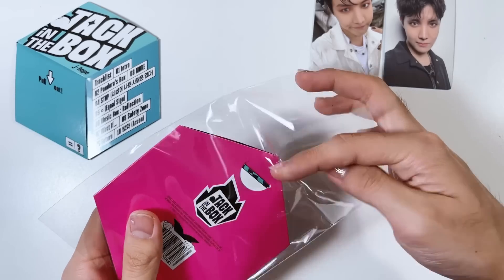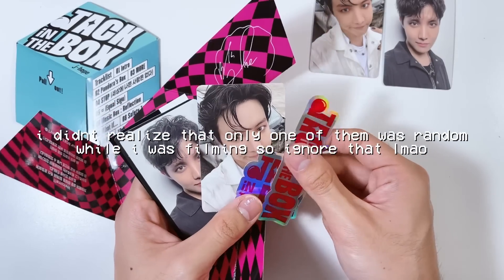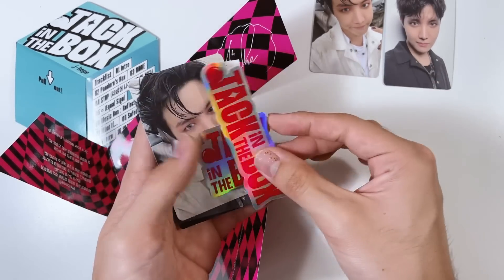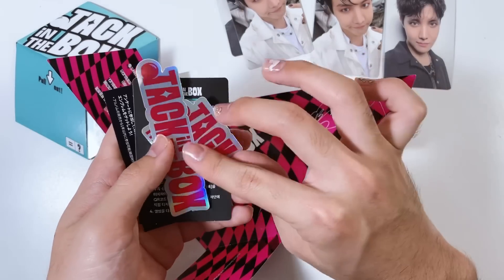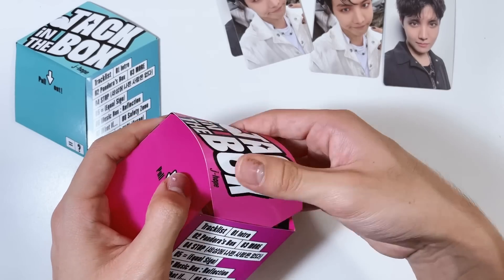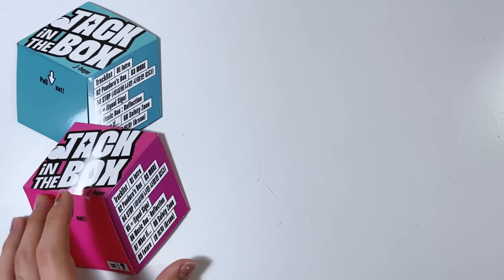Opening the pink colored one - we got the blue back one again. Oh my goodness, did I just... we got the same ones? That means I need to trade for the third one. We got the same exact cards. Here are the stickers, just in pink. There's probably a billion people wanting to trade extra Jack-in-the-Box cards. Still cute, and we'll have one extra anyway. My favorite songs are definitely Equal Sign and Safety Zone.